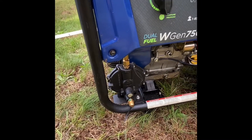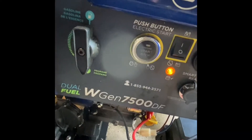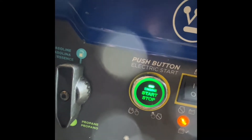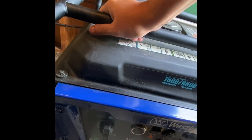I'll hook it up here and show you real quick how it operates. Showing you how to hook it up to the generator coming in from the outside — the regulator is out there. I did put a shutoff in here, so turn that on and the line just goes right into it. No special connections at all. Turn it on, set it down to propane, push the button — and you're running off propane right off the big tank for the house.